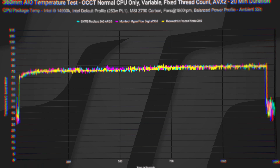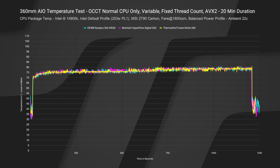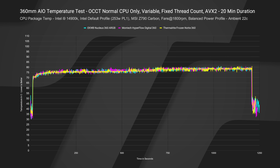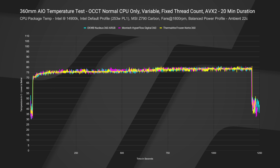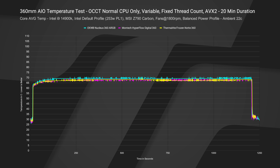Let's talk about the temps. Looking at OCCT over a 20-minute duration to reach steady state, you can see there's literally no difference. They are on top of each other — even with obviously different fans. The Montech has thicker 28mm fans. They reach equilibrium at the same time and increase in temperature at the same rate. They're all literally on top of each other. If we take a look at the core average temp, all exactly the same. It looks like the Nucleus is slightly higher — about one degree warmer on the core average.